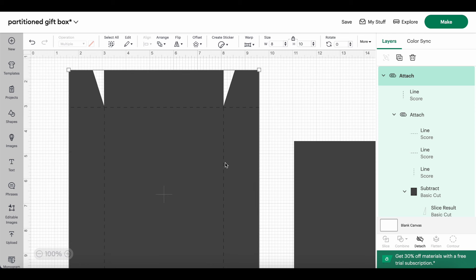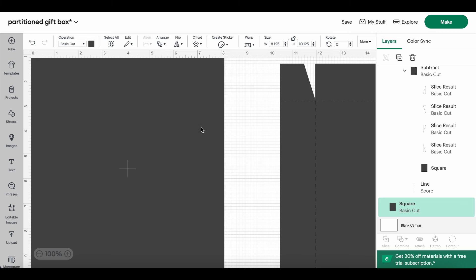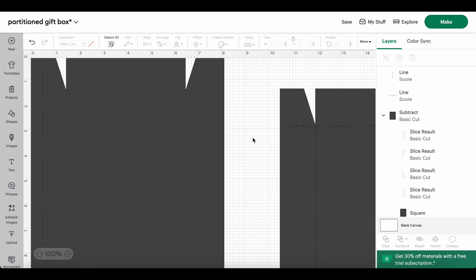When we put this in our machine it's going to cut those corner areas and do the score lines. Now I'm going to do the exact same thing to the lid piece — the 8.125 by 10.125 — with the same little corner cutouts and the same measurements. One and a half inches all around, and that extra eighth of an inch is what allows the lid to sit on top of the base. I'll be right back.